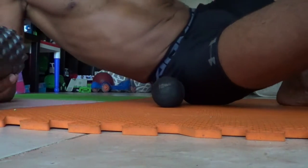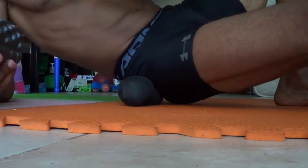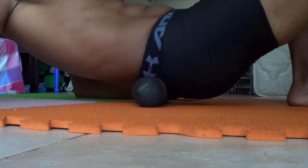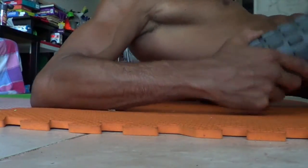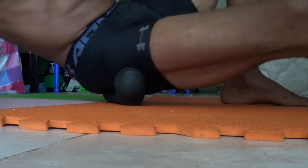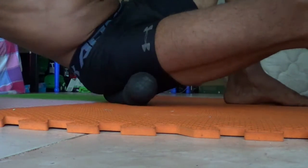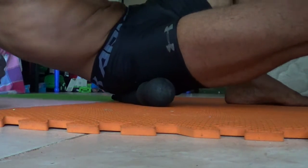You can do everything that the foam roller can do. You can go all the way up to your lower back, all the way up to your upper back as far as you can, then come back down. You can also hit where the sciatic nerves are, and the glutes. This works excellent — it's just as good as a foam roller, could even be better.